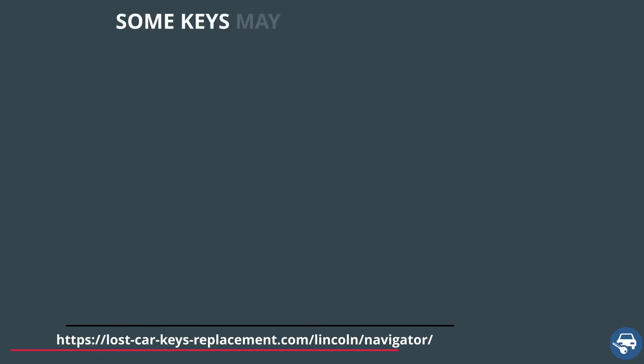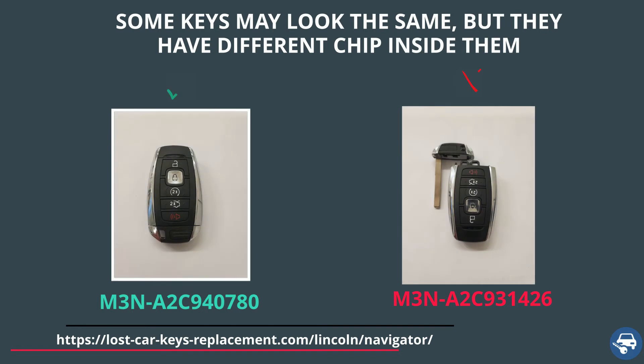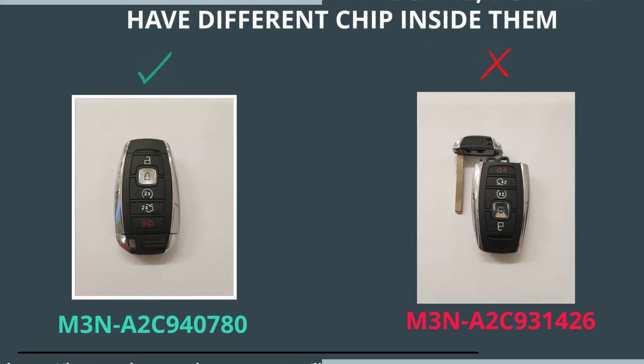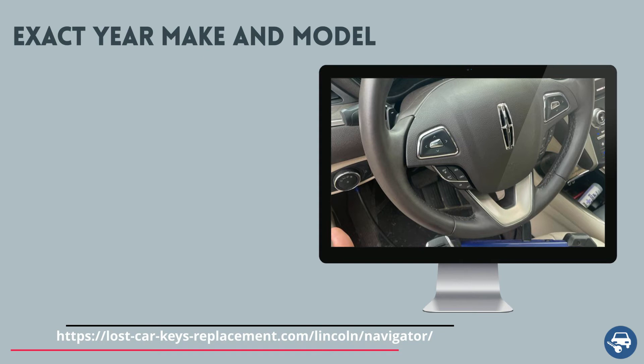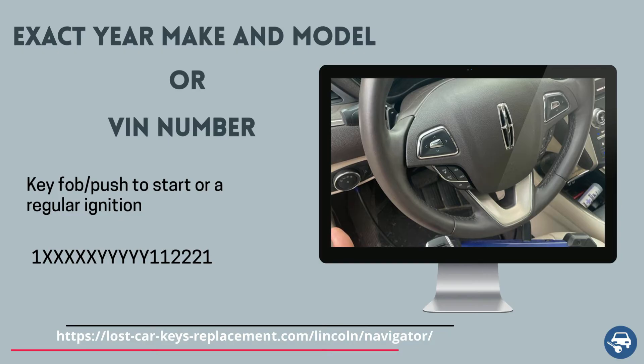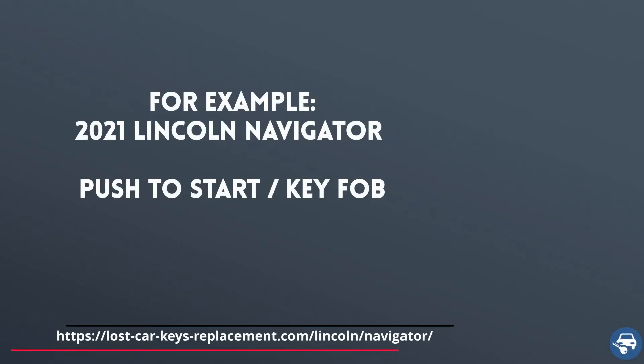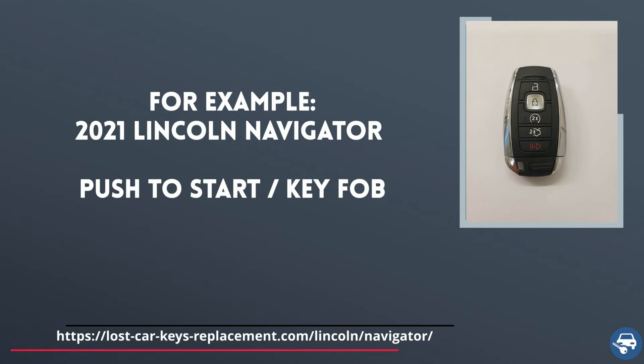Now, tip number 1. There are many different key fobs and transponder keys that look exactly the same. However, they have a different chip value inside them. If you get the wrong key, you get the wrong chip — and you will not be able to start the vehicle. So always remember to provide the locksmith or dealer either the exact year, make, and model of your car or the VIN number and the type of key you had. For example: 2021 Lincoln Navigator push-to-start or key fob.